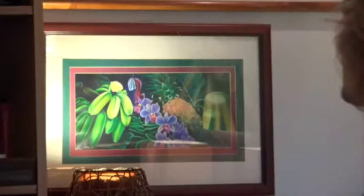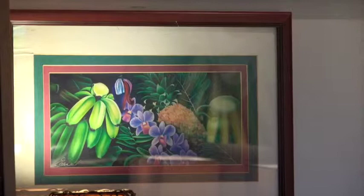Behind you is a print of our kitchen painting, but that print is very early, and I'm going to try to zoom in on it a little. Then we're going to compare the print — particularly if you look at the orchid flowers. Now we're going to swing around, but I'm going to do this slowly.